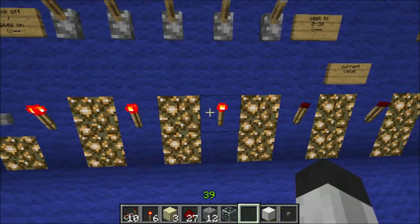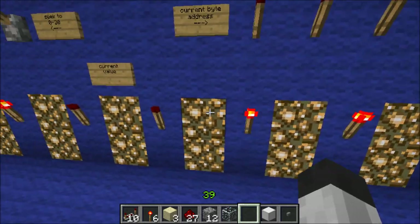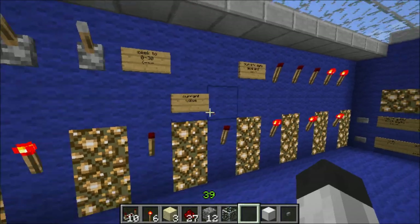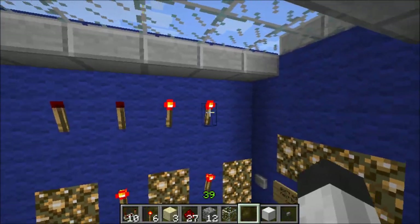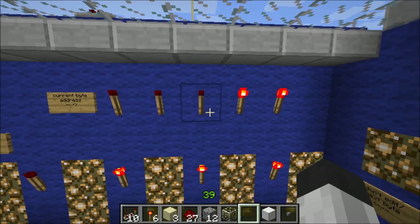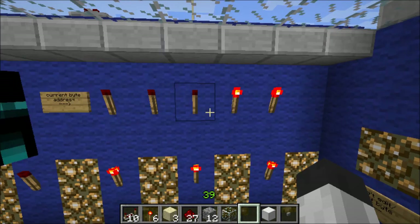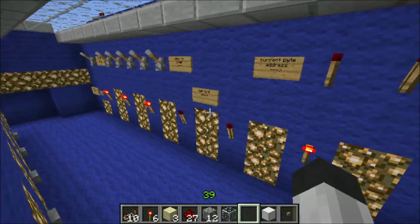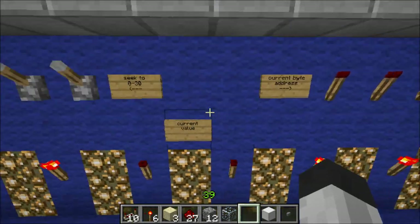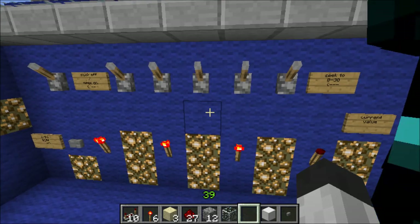These torches here are the direct output of what is stored on the current line, and these torches up here are the address of that byte in binary. So if you have an address here but you don't like that address and want to be at a different address, you can use the seek function — we'll go over there in just a second to show you.